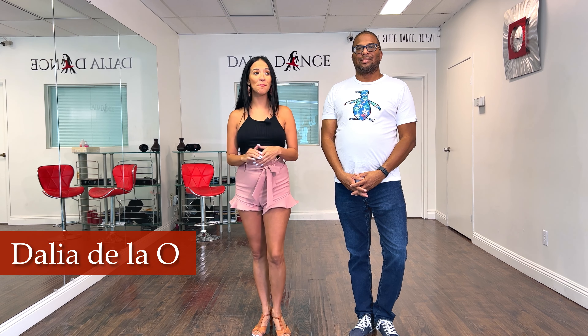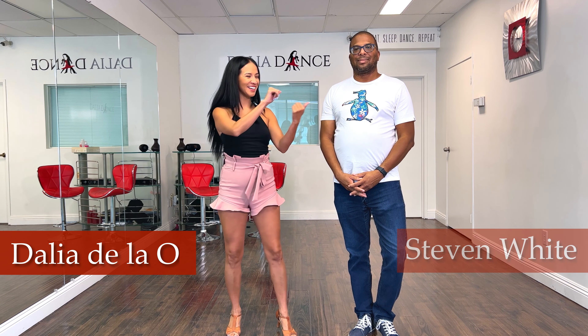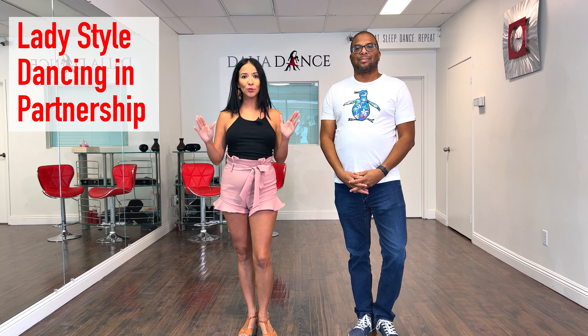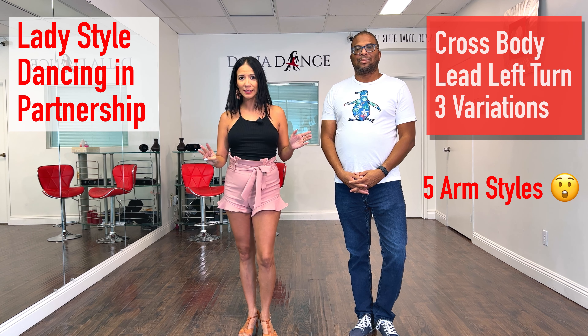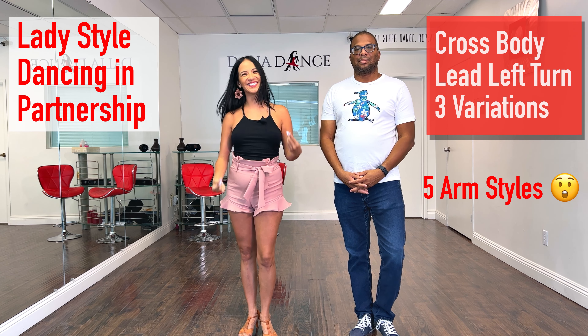Hello everyone, welcome back to my channel, or if you're new, welcome! My name is Dalia de la O. I'm a professional Latin dancer and I specialize in salsa and bachata. Today I have my student Steven — he's going to help us with today's video. We're going to show you how to lady style when dancing in partnership, and we're going to give you three different variations of the crossbody lid and my own personal style. Are you ready? Let's do it!